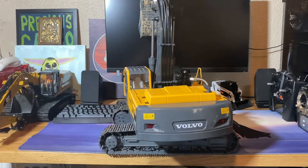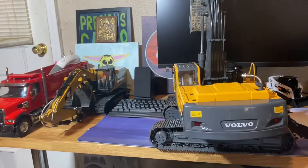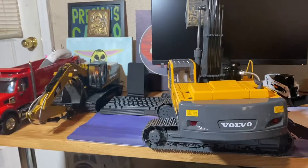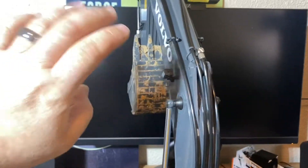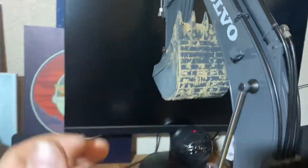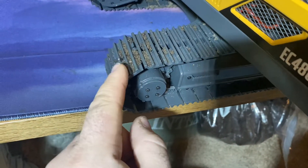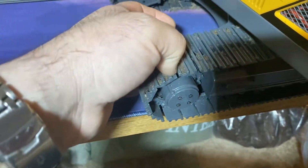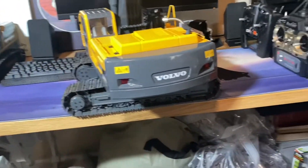I'll be getting back out there hopefully soon depending on weather — supposed to get cold and rainy again. Honestly, I kind of regret getting in that dirt because it's a pain in the butt to clean. Luckily the bucket is the only thing I really have to clean — the tracks were on the grass so they didn't get any of that nasty dirt. This is potting soil dirt, so it'll come right off.